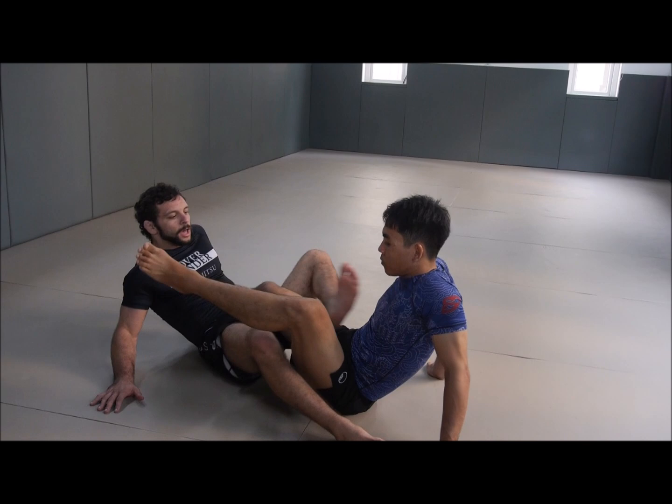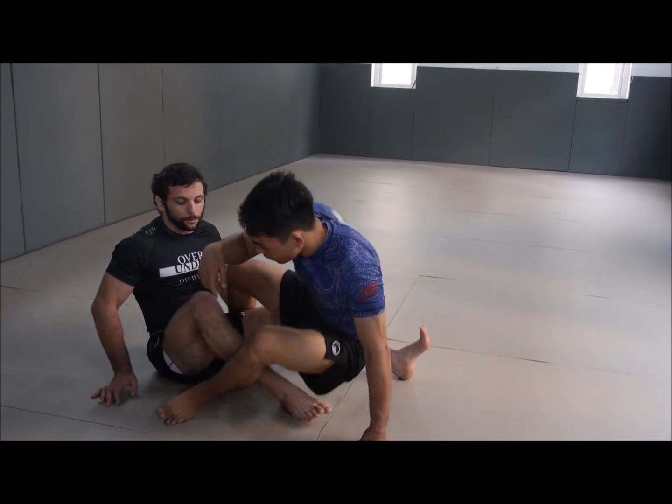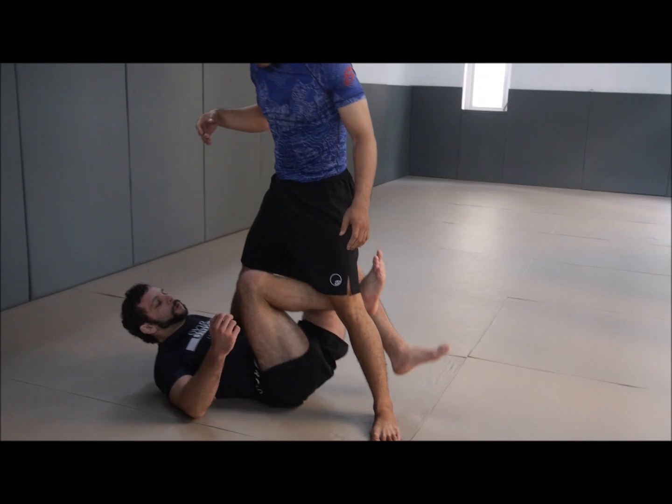This is a really, really strong position for a key reason called double trouble, which we will talk about later. But first, let's look at how to get there off of a really effective X-guard sweep.